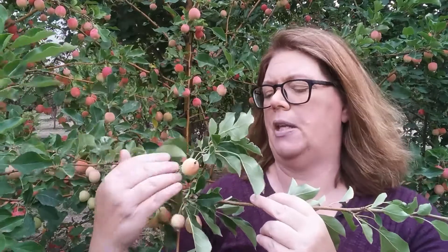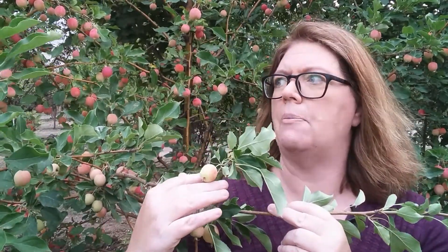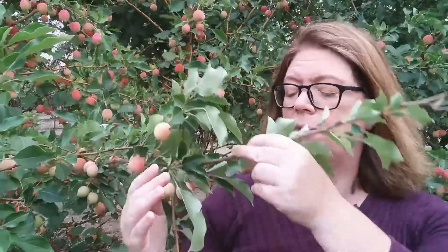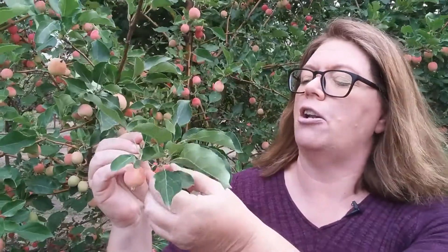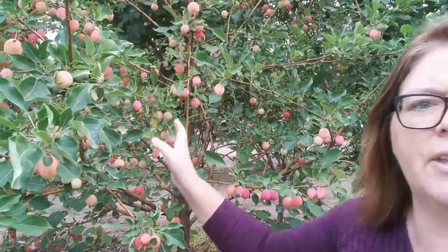You can see behind me that even this one in the nursery row is getting over an inch large. They can get a little bit even larger when grown in the field, and they're just starting to ripen now. It's not ripe enough to eat yet, but you can see it is just loaded with fruit.